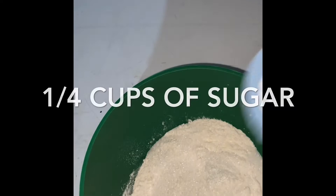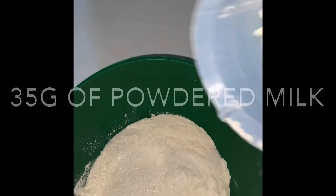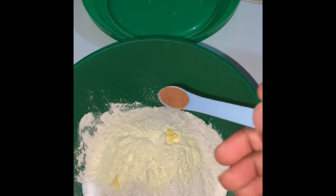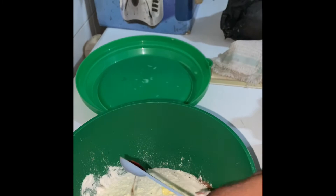I have a cup of sugar added already. I will add one and a half teaspoons of vanilla extract.